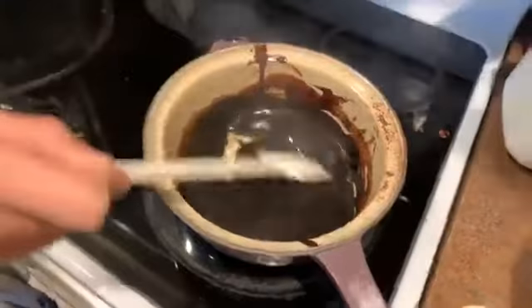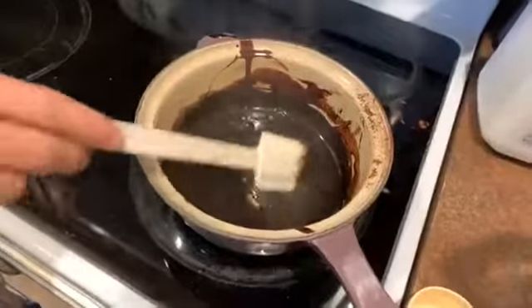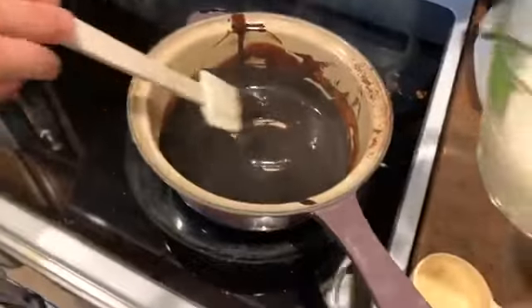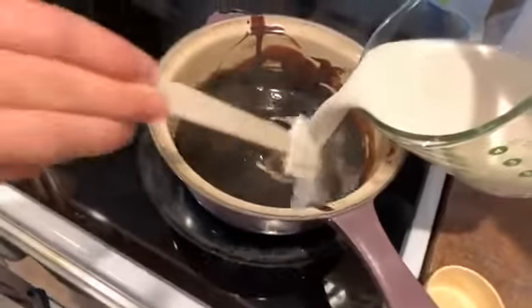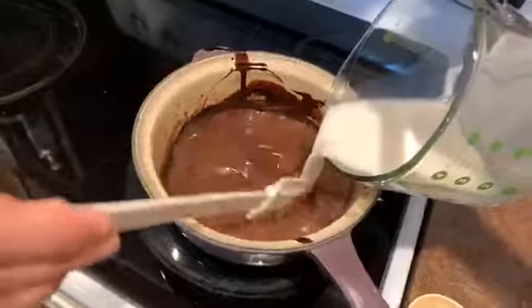My kids are waiting for me to pour the milk in and get this going. We've made the base for the hot chocolate — real simple, just some cocoa powder and sugar. And it is time to add the milk in, so I'm going to do that now with you guys.